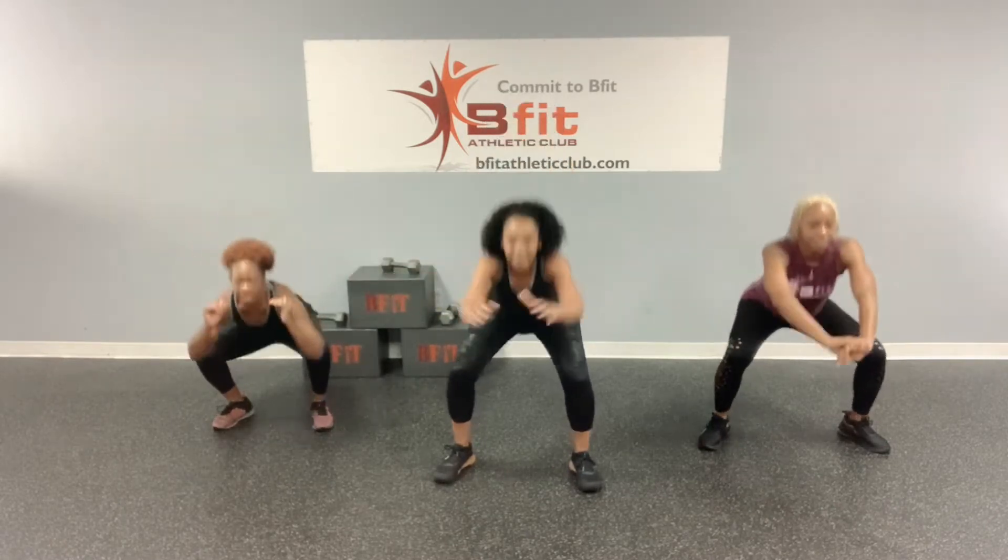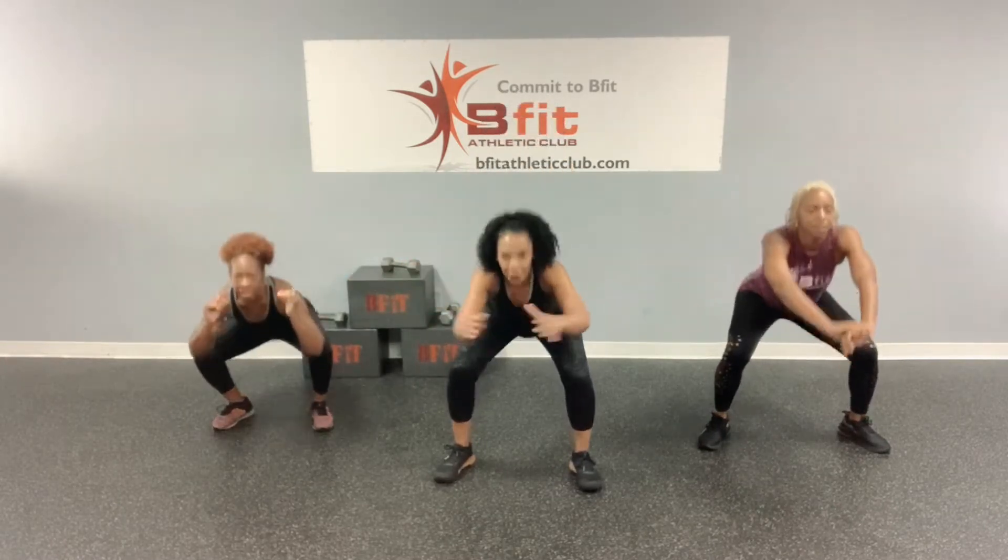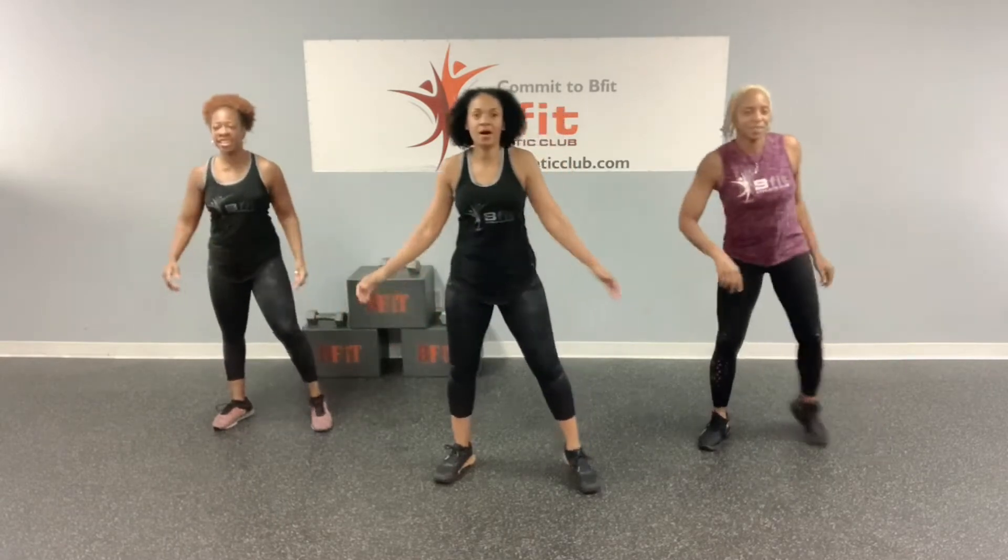How y'all feeling today? Pretty good. Pretty good? Good. Pretty good is good. Alright, we're going to do some squats. Drop your butt back and down like you're sitting in a chair. Let's do five more. Ready? One, two, three, four, and five.